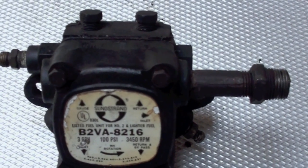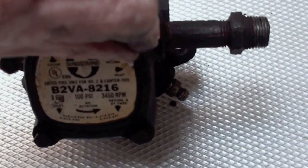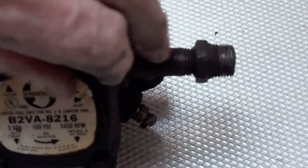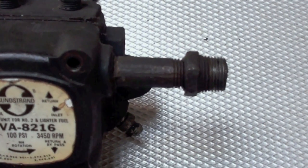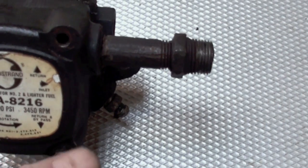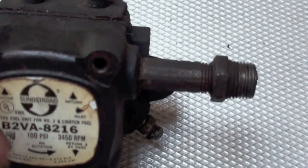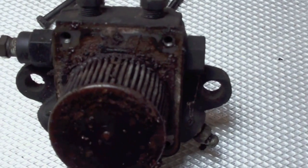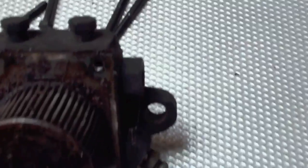Here we have a little Sunstrand mini pump that locked up and we're going to take a look inside and see what we find. These mini pumps run at 3450 RPM. The older pumps ran at 1750 and they were heavier made — they would survive things these pumps won't. To get this cover off you can see inside — this thing has had water in it, assorted garbage, it's pretty ugly.